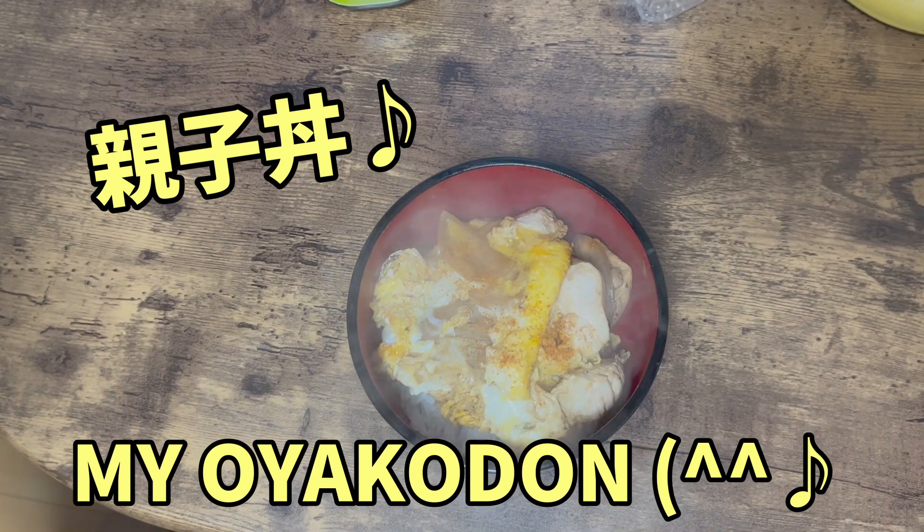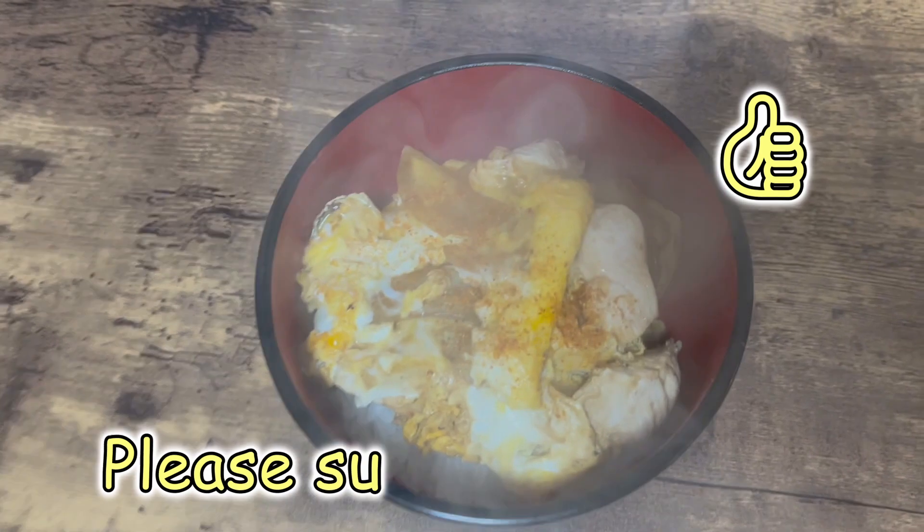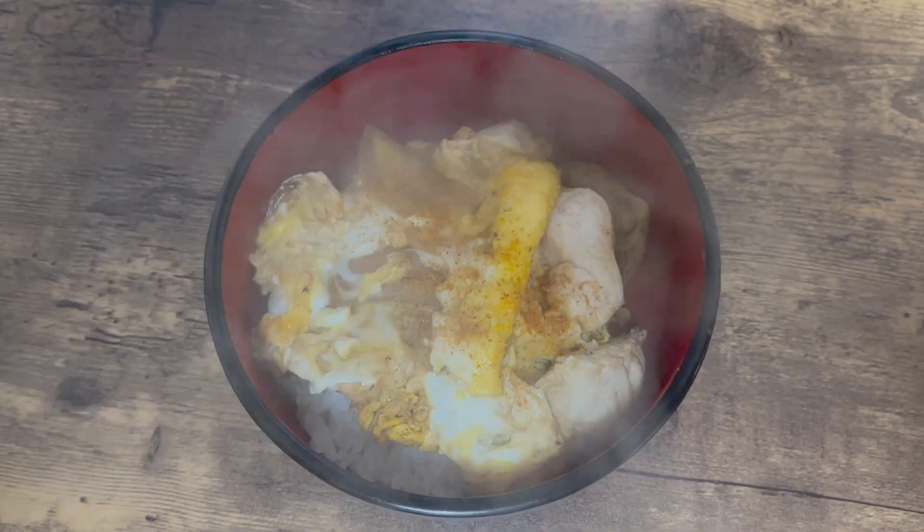Here is my Oyakodon. Thank you very much for watching JC Japan Live. If you like my video today, please subscribe, thumb up, and give us some good comments. Thank you.